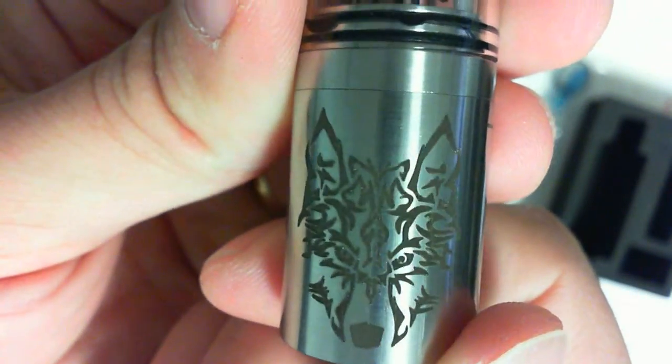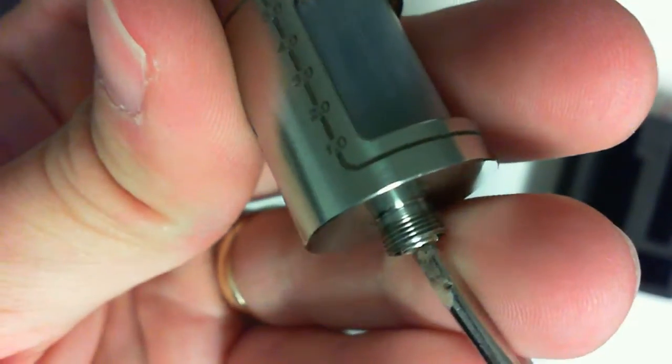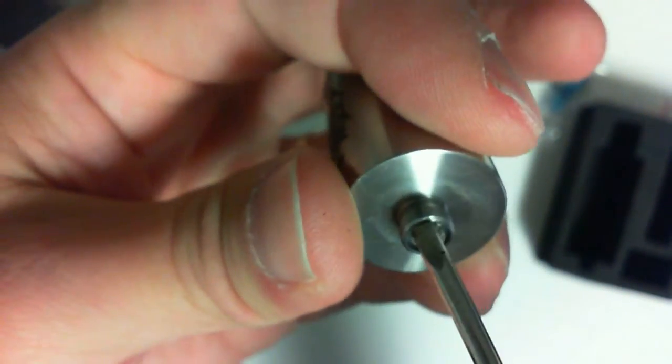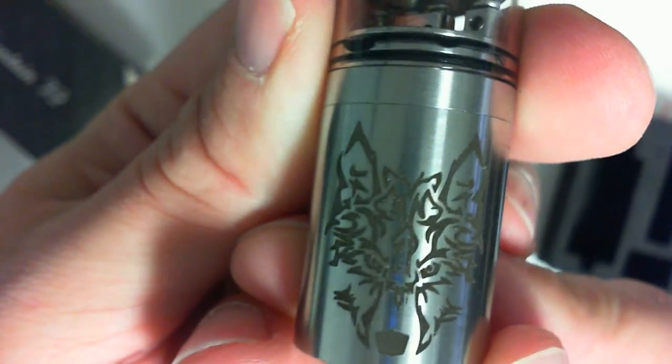Not a whole lot more to show you on that. I'm going to build on this, wick it up, use it for a while, and we'll come back and talk about it. Nice little logo there if you're interested in that little wolf. And yes, that is adjustable — it's just sitting in the bottom there. There you go, the Fountain V2.